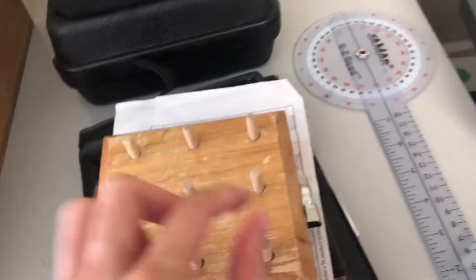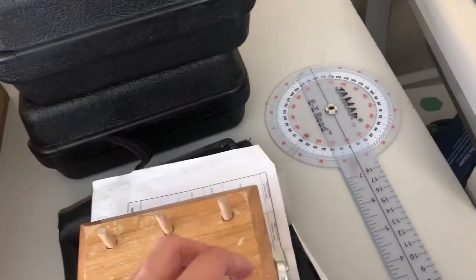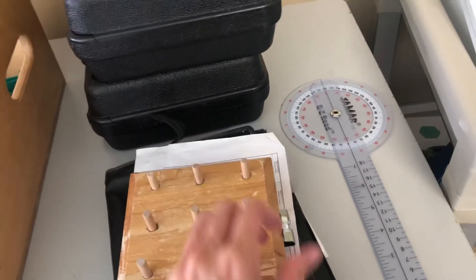And this is the pegboard, where you take these out and put them in the holes as fast as you can to test your pinch and coordination.